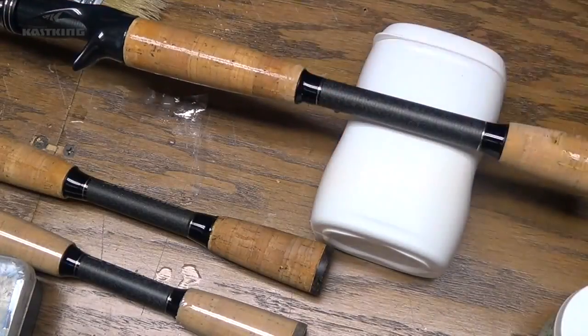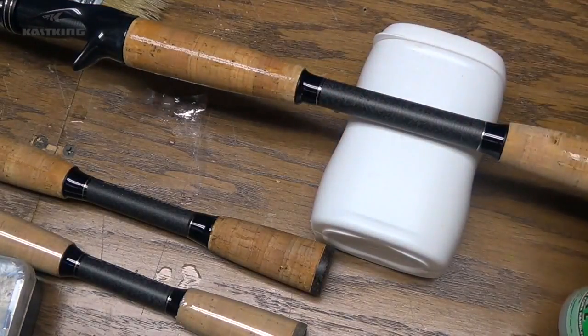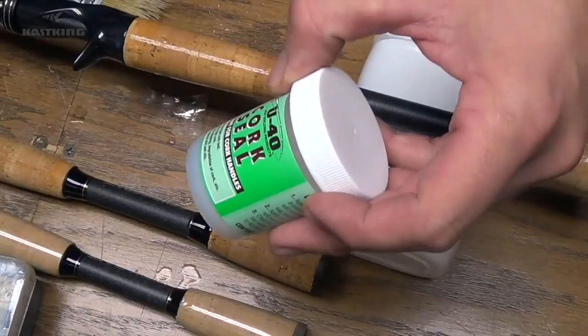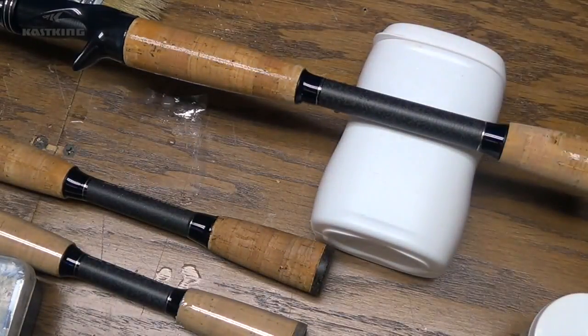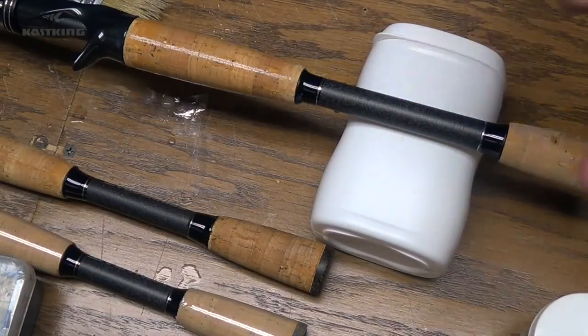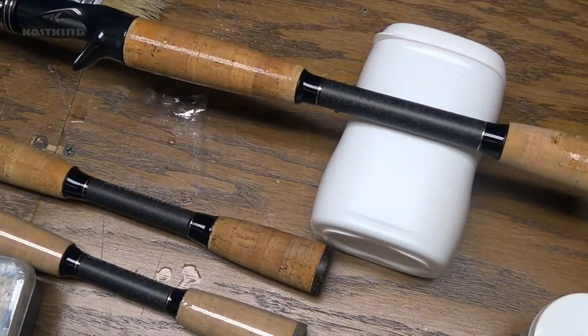So just a quick, easy tip — very inexpensive. I think you can get a two-ounce jar like this for three or four bucks. So next time you get a new cork handle rod, you might want to give that a try and just kind of protect your investment. Thanks for watching, hope you guys have a good day.